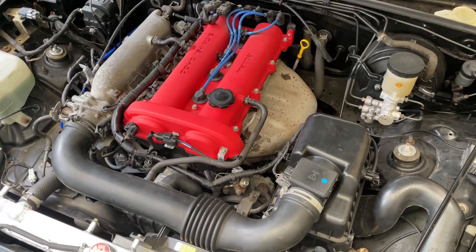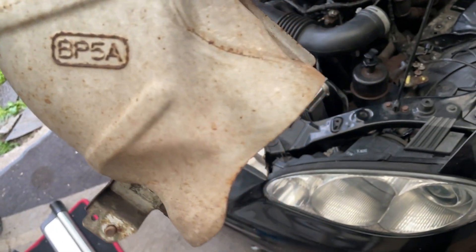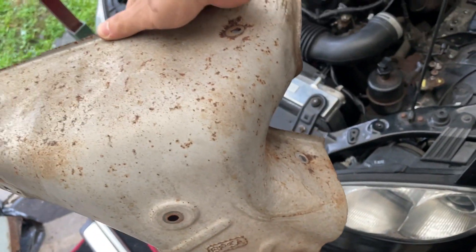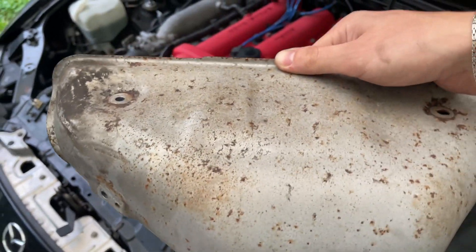First let's remove the narrow band O2 sensor and install the new wideband sensor. I got this one off — there were a couple of trickier bolts, like this one on the bottom and this one. But you can have access to all of them. Now we have a better look at it, and I think you can do it without removing this.